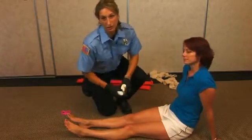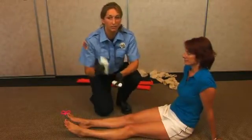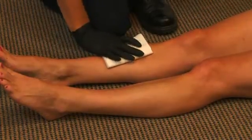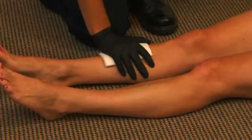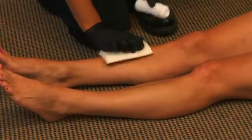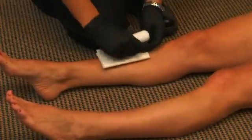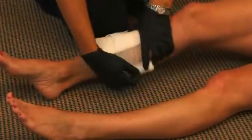Your first consideration is to control the bleeding. I have a 5x9 dressing that I'll place over the fracture site and I'll apply direct pressure. Once the bleeding has been controlled, you can wrap cling right around the site.